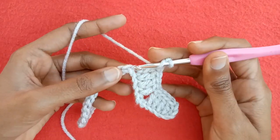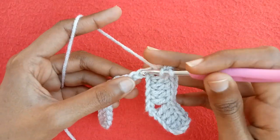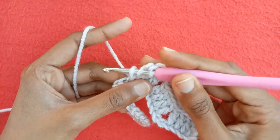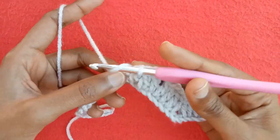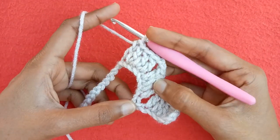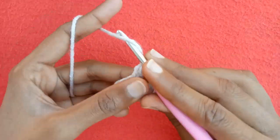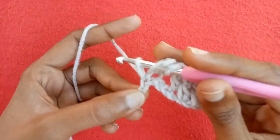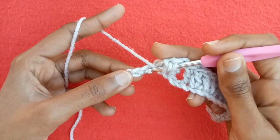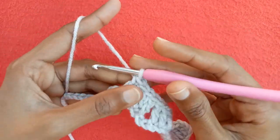Now we would make the upper part. Make two chains, then make a double crochet into the very next chain — that is double crochet one. Make double crochet two into the next chain, double crochet three into the next one, and double crochet four into the next one. Now again we would make the lower part: skip two chains, and into the third chain make double crochet stitches.